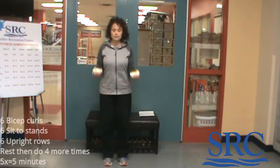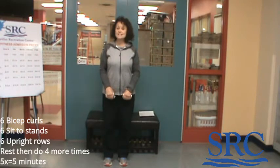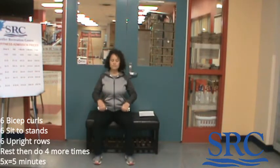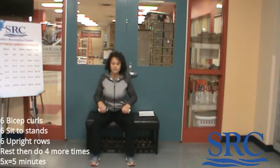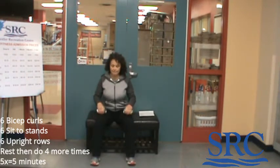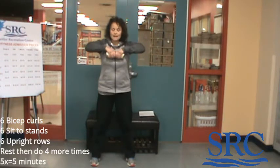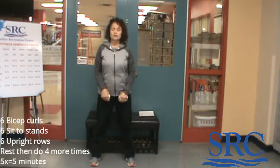Your next three exercises are going to be six of each. Start with your light weights for bicep curls — six of those. Then six sit-to-stands: feet wide apart, toes out in front, stand up, sit down. Then right into upright rows — you don't even have to move your feet, just keep your weights in hand and do six of those. You might have 10 to 15 seconds left in the minute. Rest, then repeat: bicep curls, sit-to-stands, upright rows.